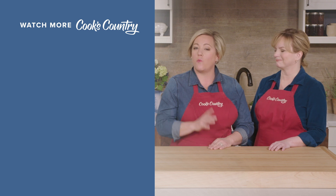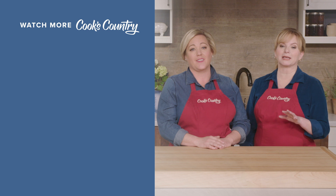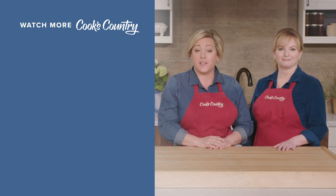Leave a comment and let us know which recipes you're excited to make, or just say hi. You can find links to today's recipes and reviews in the video description. Don't forget to subscribe to our channel. See you later!